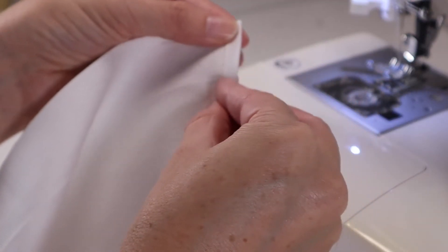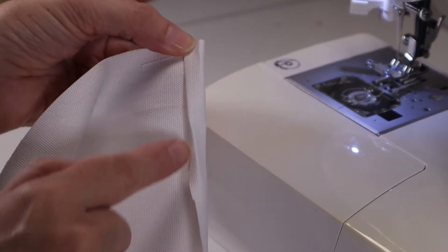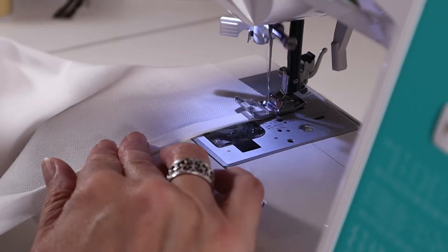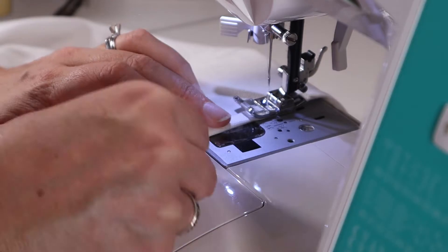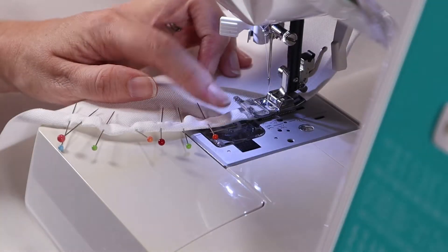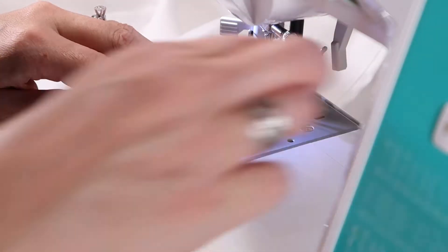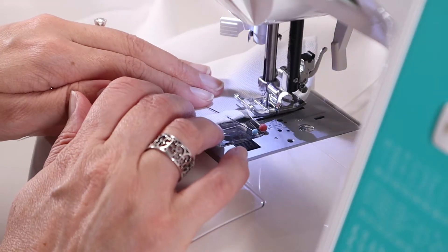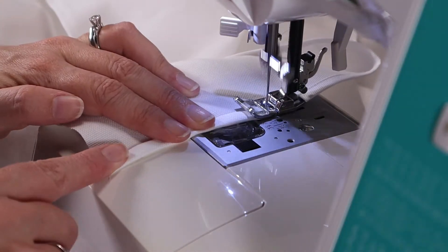The first step is to hem the apron skirt on three sides with a standard rolled hem, which just means folding the fabric over a quarter of an inch and then folding it over again. I only use pins on the corners since wherever you crease this fabric it pretty much stays in place, but I did need a little help on the corners. I am using a heavy duty needle because this fabric is thicker than cotton and needed extra durability, especially when sewing through multiple layers.